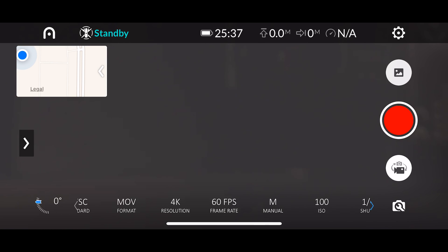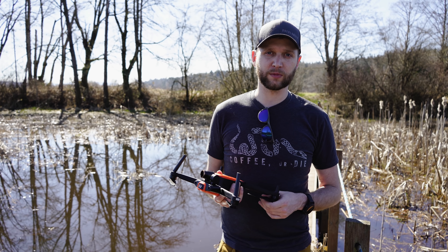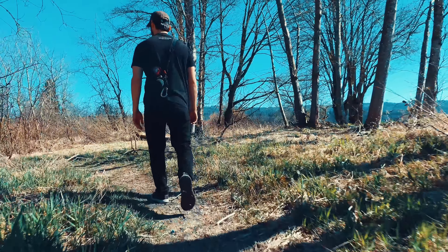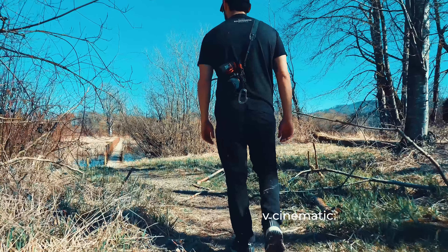A lot of the stuff today we're shooting is random B-roll to put together, and I want it to be at 60 frames a second so I can slow it back down in post and just make it look a little bit more cinematic and unique — especially for a drone shot being slowed down like that.